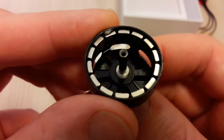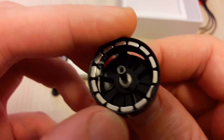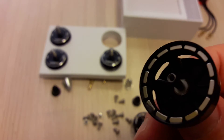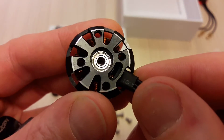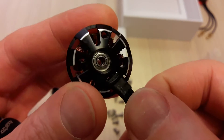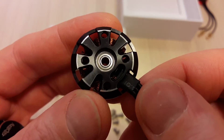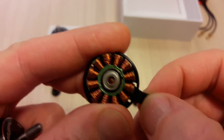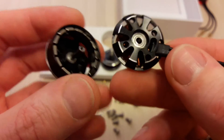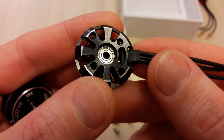The magnets are N45 type, so they are strong ones. The bearings are also improved — they are NSK bearings. Overall, the quality looks pretty good.